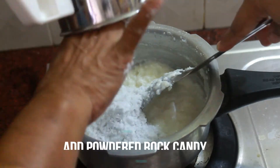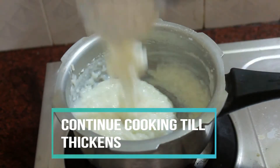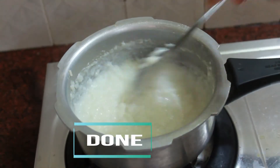Once the consistency is achieved, add in your powdered rock candy and mix it really well. Once the sugar dissolves, keep cooking till the Pongal gets nice and thick just like that.